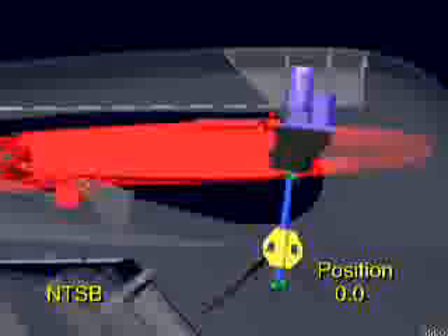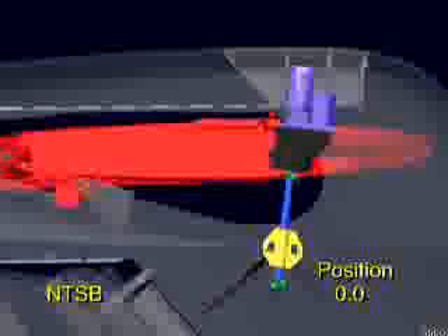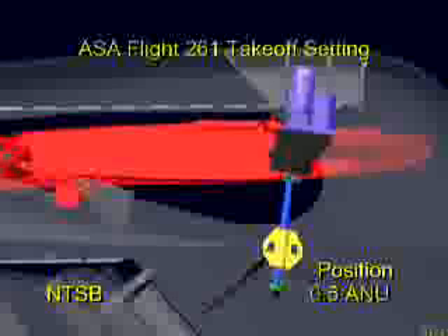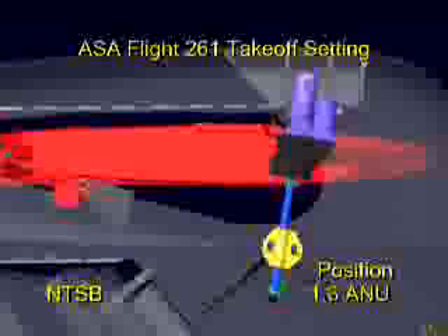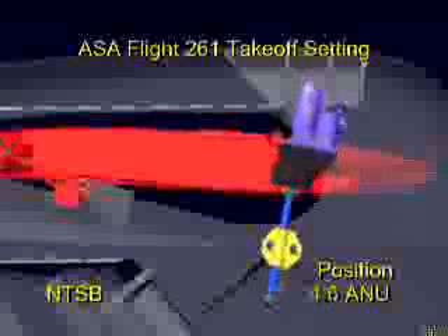The animation will now depict the system operation and sequence of failures that occurred during the accident flight. Flight data recorder information indicated that the accident airplane's longitudinal trim control system was functioning normally during the airplane's descent and landing into Puerto Vallarta on the flight just before the accident flight.